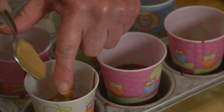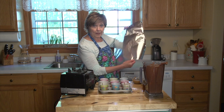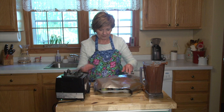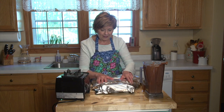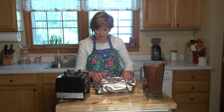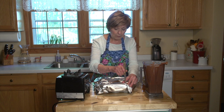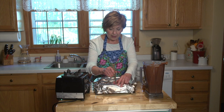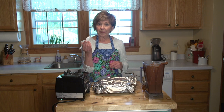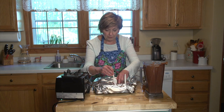Before I add the rest of my fudgesicle mixture, I would take a piece of aluminum foil and cover the cups — kind of seal it up nice and tight, just like that. And if you have popsicle sticks, that's great. I don't, so I'm using some plastic spoons. I'm just going to make a little poke with a sharp knife in the top of each cup, and then push a plastic spoon right through. The aluminum foil will keep it standing up in the freezer.